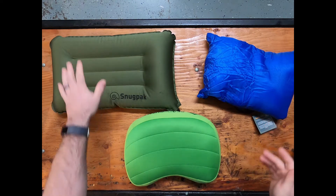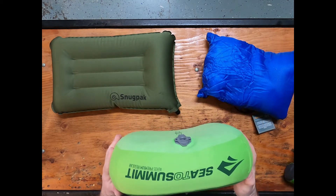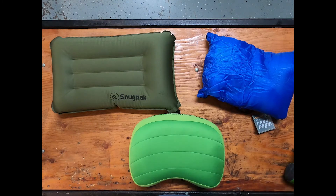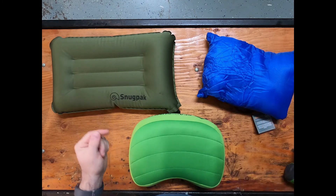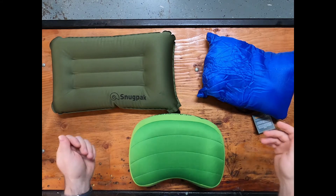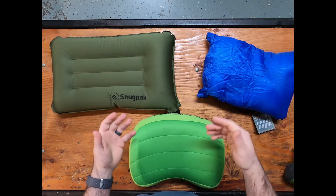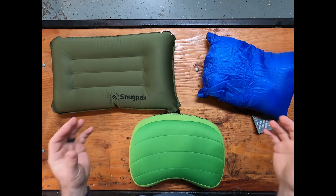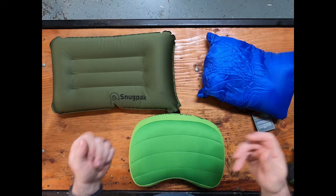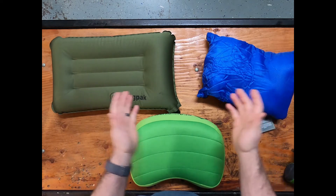So there you have it — just a quick recap: the Snugpak air pillow, the Snugpak Snuggie pillow, and the Sea to Summit Eros Premium pillow, all available now at motocampnerd.com. Thank you guys for watching. If you would please like this video, subscribe to the channel, and hit the bell button so you get notifications whenever we post new product demos. If you have a request for a product we haven't tested yet, let us know — comment below or email us and we'll add it to our list of products to demo so you can see how everything works in a motorcycle camping situation. Again, thank you guys for watching. Ride safe.